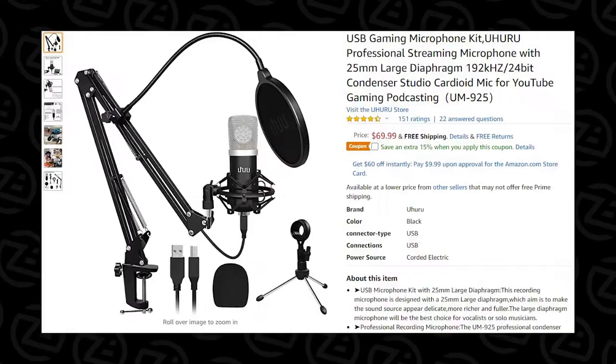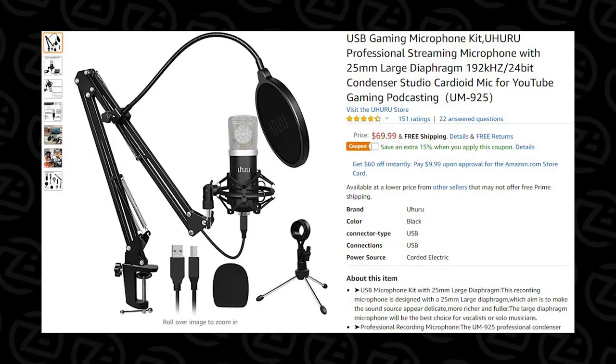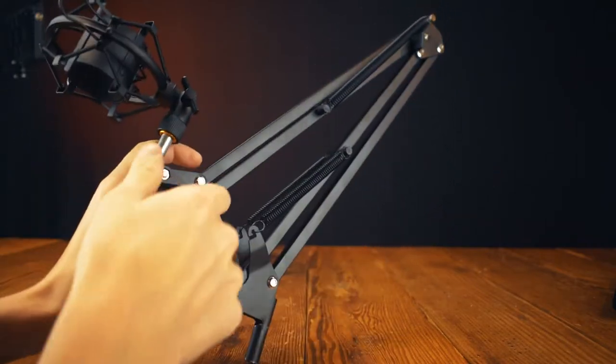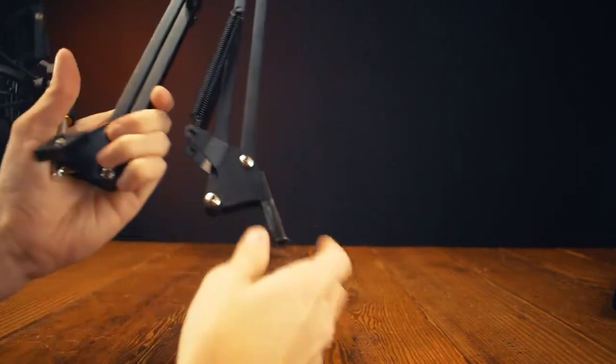The price of the microphone is $70, putting it up there with the more expensive budget microphones. The quality of the kit itself is okay — the boom arm feels sturdy enough, but nothing compared to the T20 boom arm from Tonor.